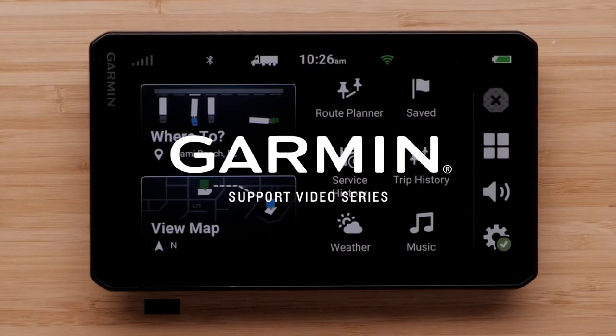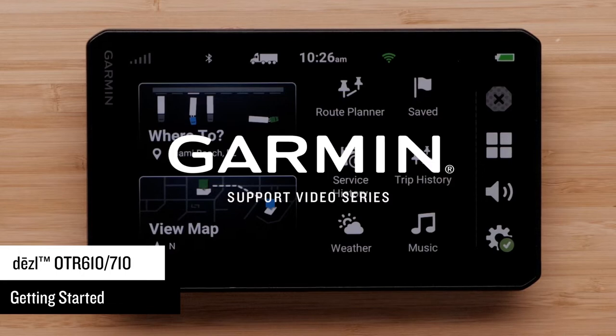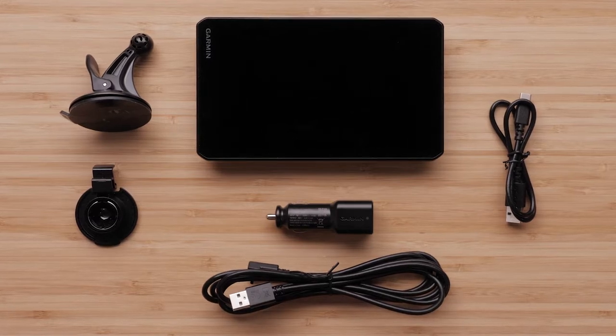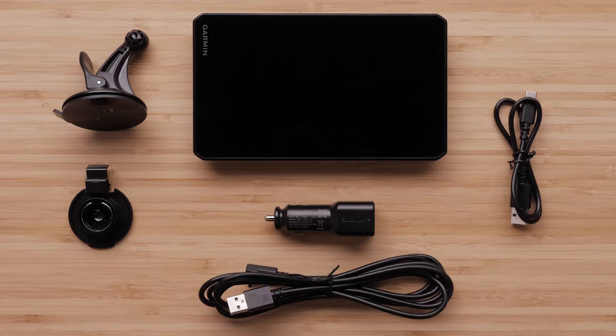Let Garmin assist in getting you started with your Diesel OTR610 or 710 GPS truck navigator. Your Diesel OTR610 or 710 device will come with a vehicle suction cup mount, vehicle power cable, vehicle power adapter, and USB-C cable.